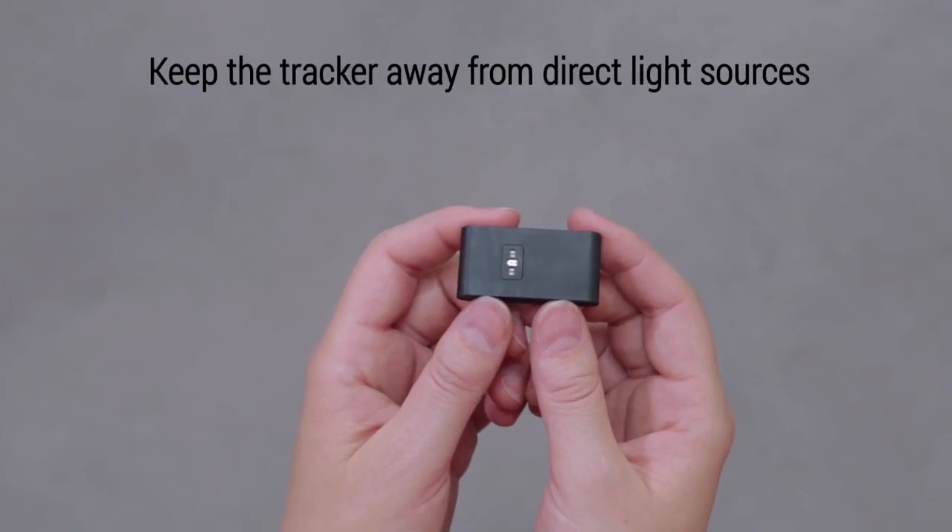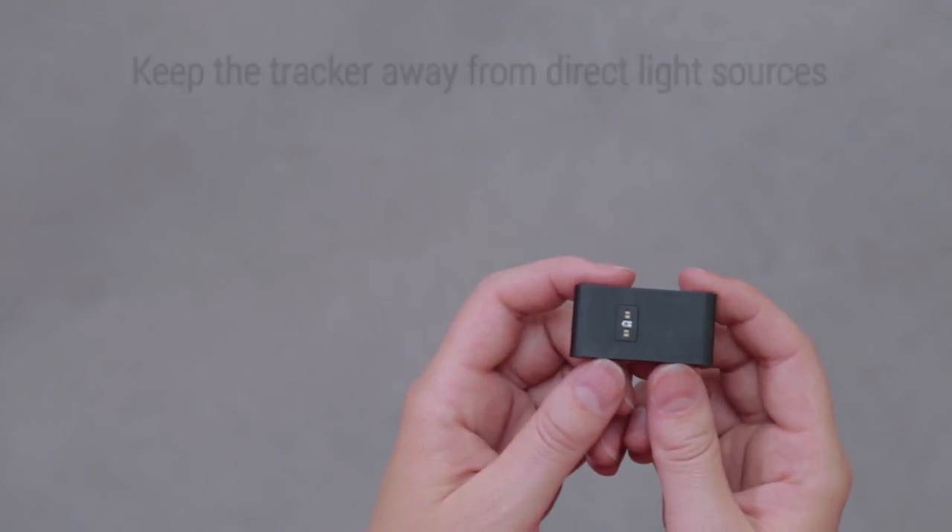Make sure the Pulse O2 isn't in a direct light source, as it could interfere with the photodiode.